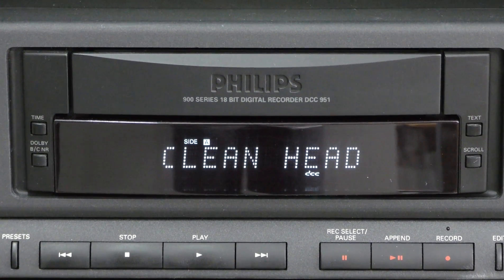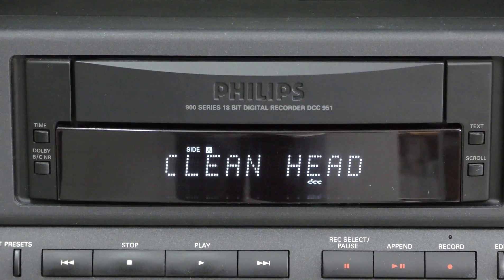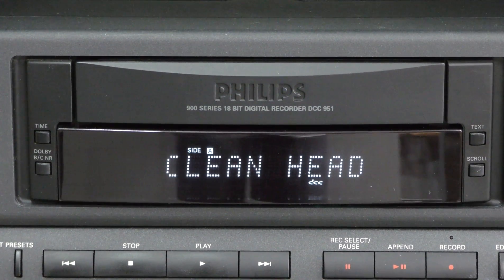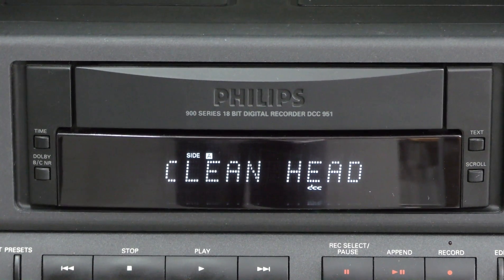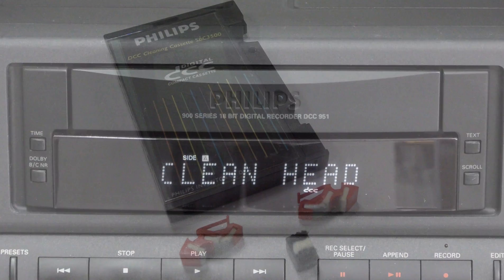Quite a few viewers have contacted me about cleaning the heads of DCC players. The design of all players makes it nearly impossible to reach all components that need cleaning, and therefore Philips advised the heads to be cleaned with a regular cleaning cassette like the SBC 3500.